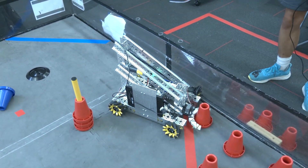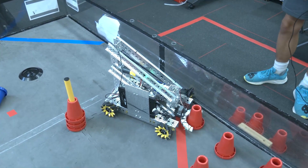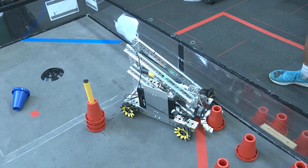I believe this is our fourth iteration on the claw. That's kind of hard to do because we 3D print everything and it takes a lot of time to 3D print.